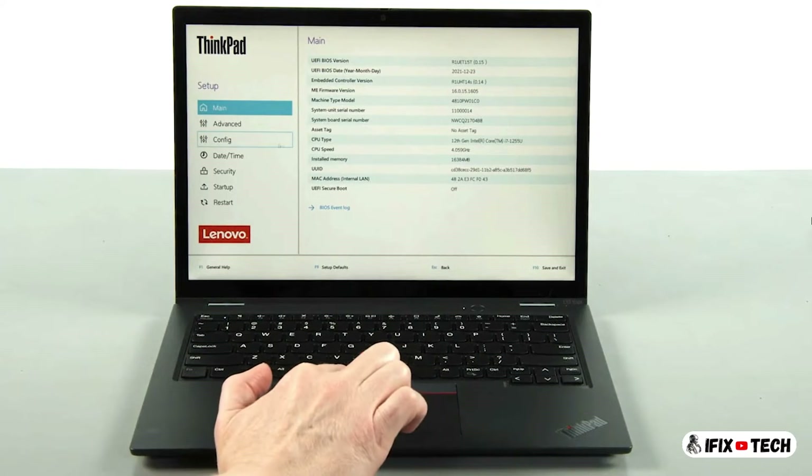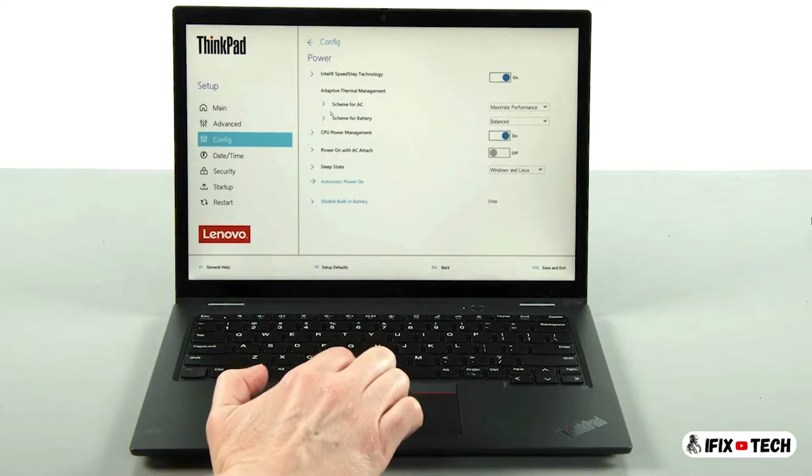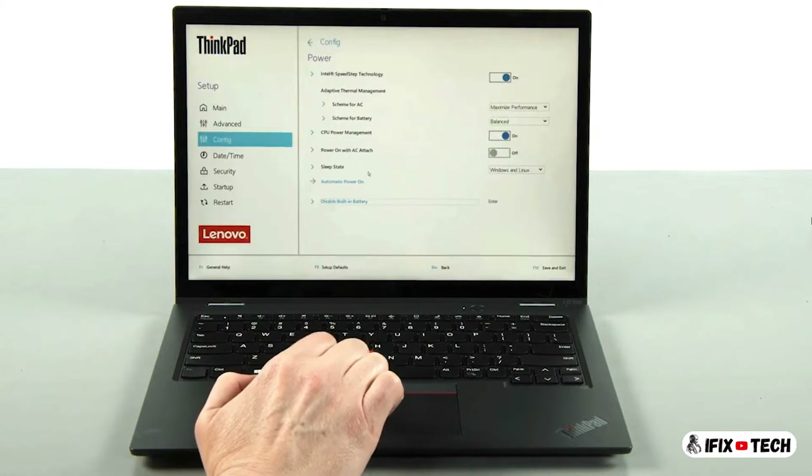Select the config menu. Select the power menu option. Select the disable built-in battery menu option. Select yes in the confirmation box.